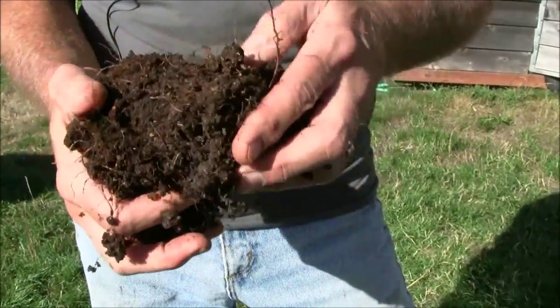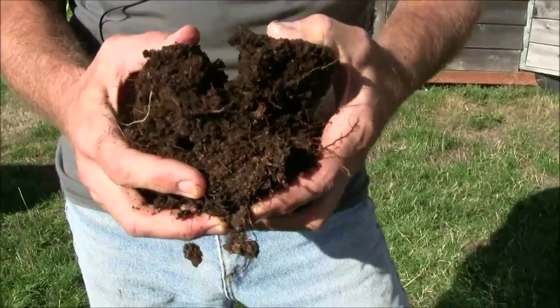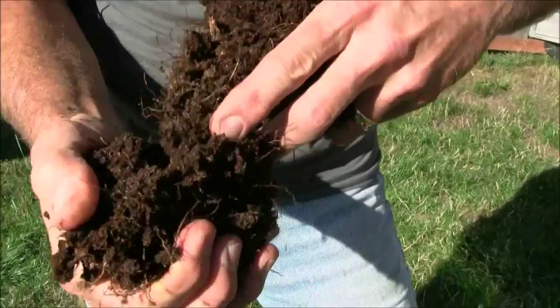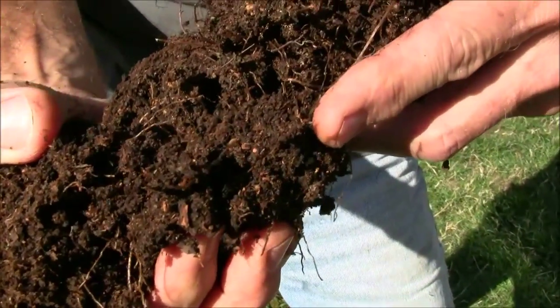The soil becomes light and airy and porous. It holds moisture. It holds air. It holds roots. Highly beneficial for the plants. And right there — there goes our millipede scampering off to hide back into the center of the soil.